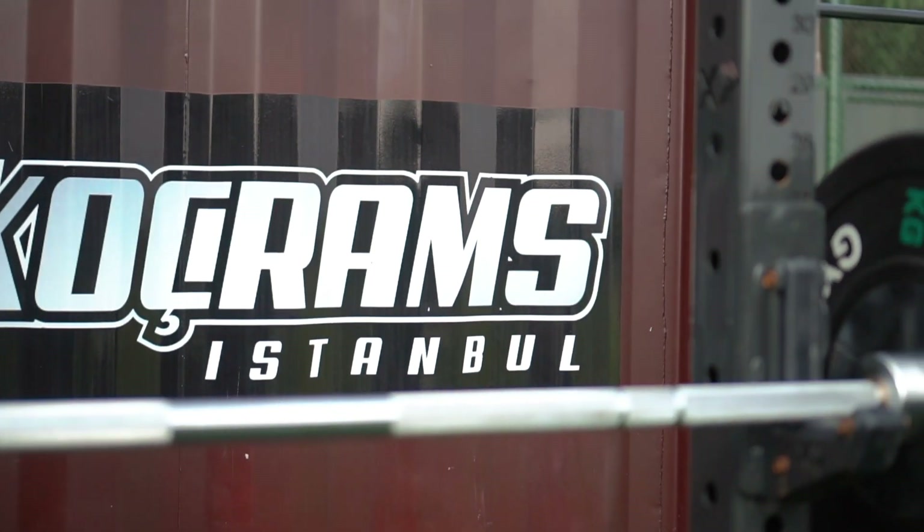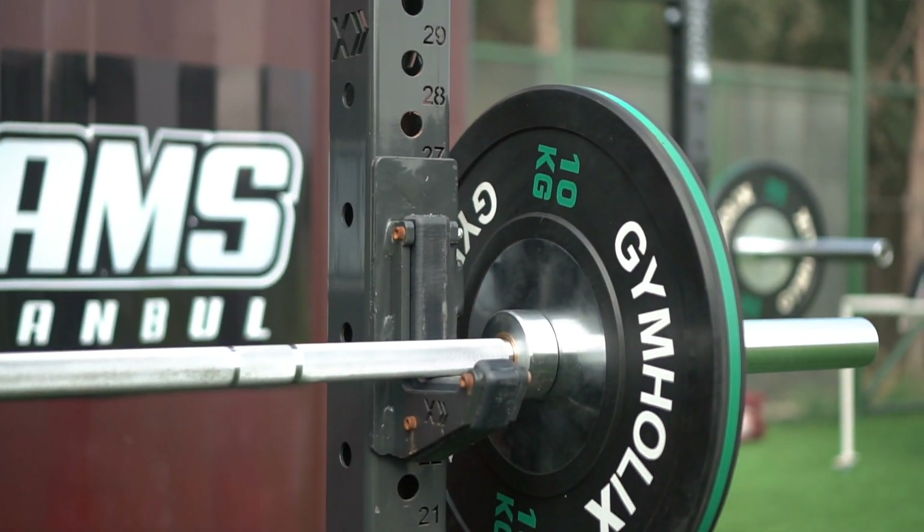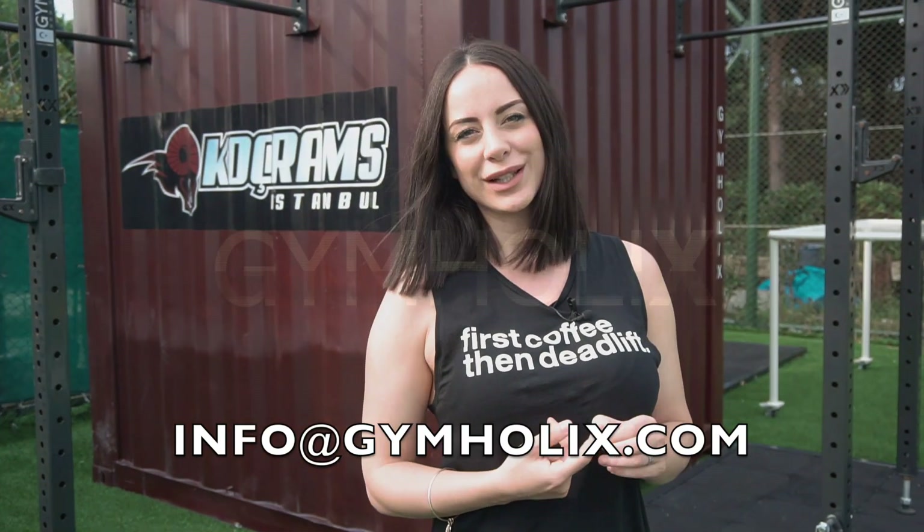Apart from the two models presented, there's also the X-Large model, with a training capacity of nearly 30 people and 12 metres long. The most important thing about the Fast Box is that it's not only for CrossFitters or powerlifters — it can be customised according to the sport branch that you're in. For more information on the Gymholics Fast Box, please send an email to info@gymholics.com.